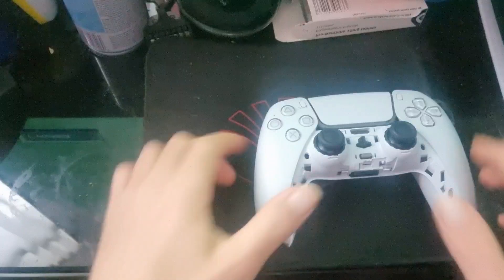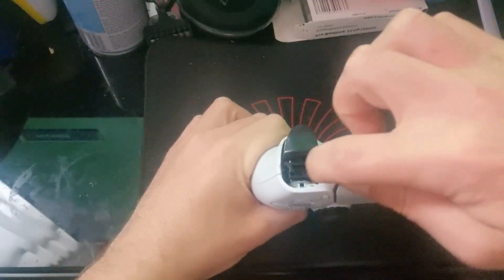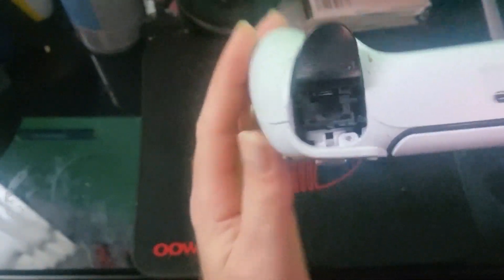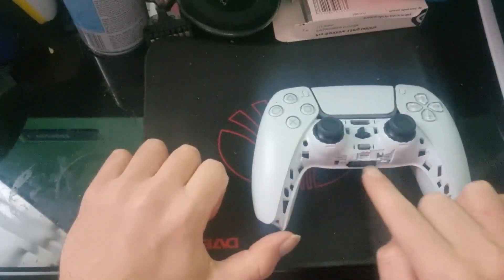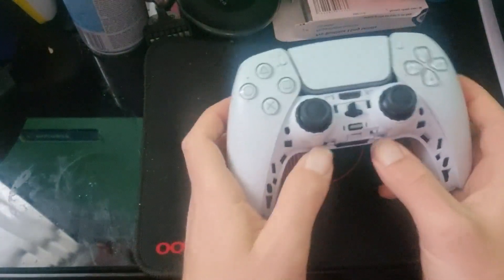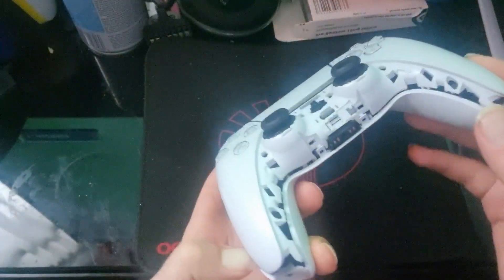And then you've got to pull off your two R1 and L1 either side. There'll be more screws in there. And then when you take it off be careful of these two bits here — you should see them there and there. When you take it off you need to push down like that, either side.